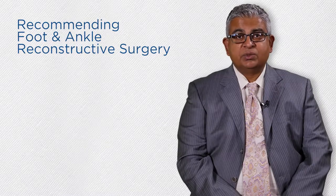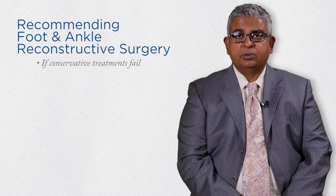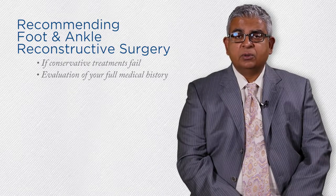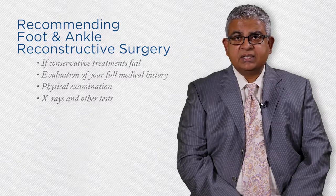As surgeons, we always attempt conservative care before jumping to surgery. You may be a candidate for foot and ankle reconstructive surgery if other non-surgical treatment options have not provided adequate relief of your symptoms. To determine if foot and ankle reconstructive surgery is necessary, we will perform an evaluation of your full medical history, physical examination, x-rays, and other tests such as a blood test, MRI, or CT scans as needed to fully understand your condition.